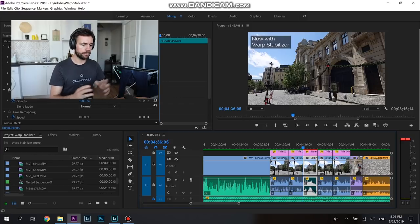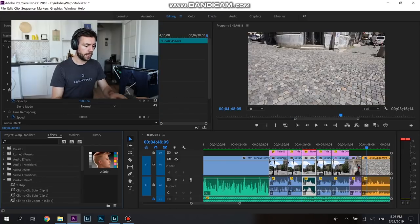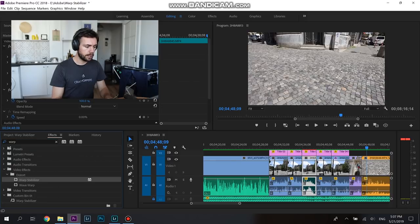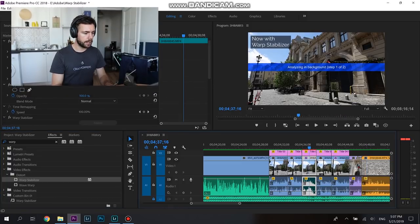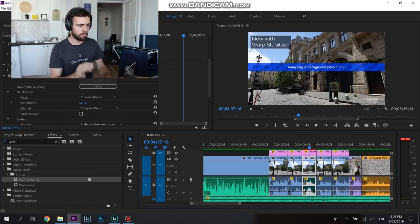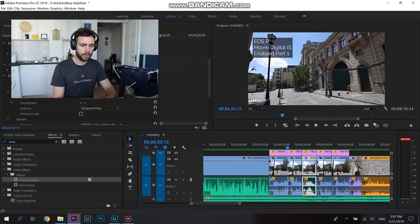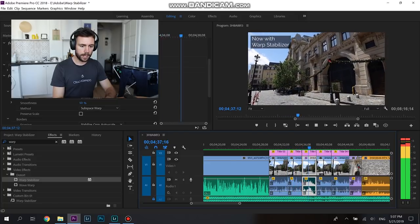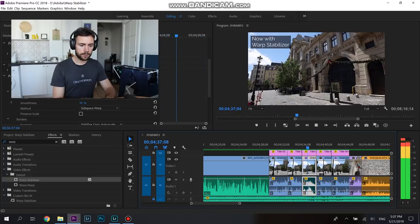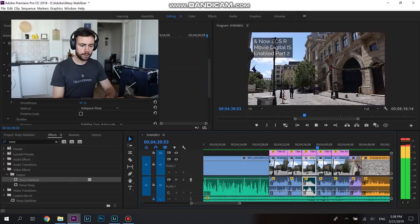In Premiere Pro, Final Cut, or DaVinci Resolve, you should have access to the effects tab. Just type in 'warp stabilizer' and you'll see it right there. It's as simple as drag and drop — drag Warp Stabilizer onto the clip you want to stabilize and you'll see it start to stabilize. I like to wait until it finishes before continuing, because pressing play can pause that process and you won't know if it's actually stabilized. Now that it's stabilized, let's play it back — you see the slight jitters before, and now look at how smooth that is. Fantastic. Super smooth, it just looks awesome. So much better!